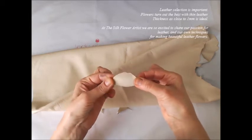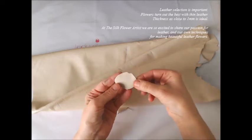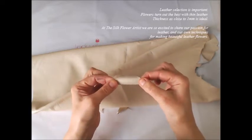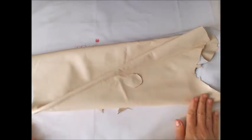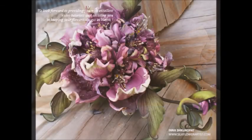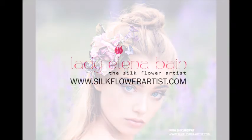At the Silk Flower Artist we are so excited to share our passion for leather and our own techniques for making beautiful leather flowers. We look forward to providing you with excellent video tutorials and assisting you in keeping your flowers always in bloom.